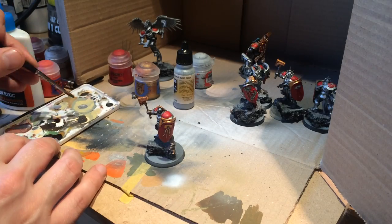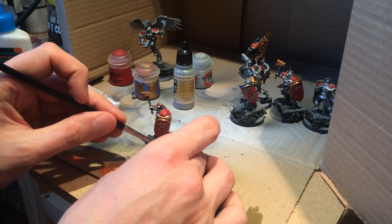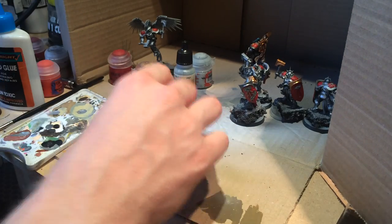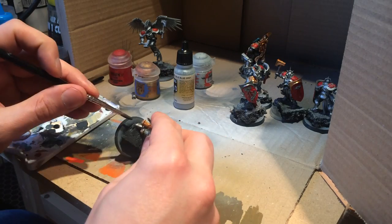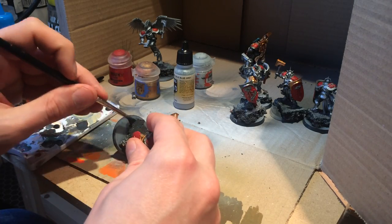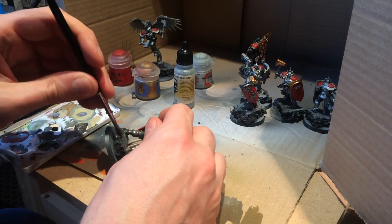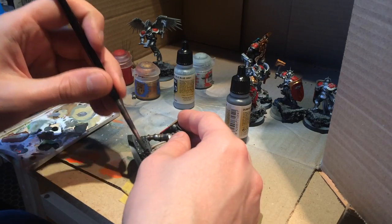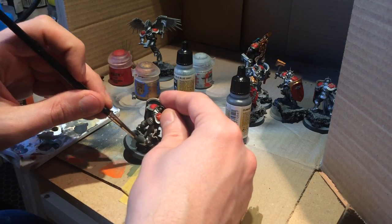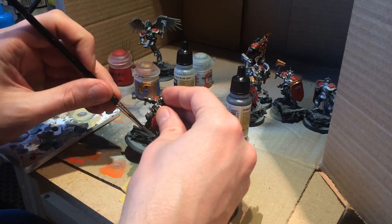Painting a simple lava base. I'm starting off by painting the cork as rock, using a dark grey paint to begin with, which will completely cover all of the cork. I'm using a Vallejo paint here, but I've listed the GW alternative down below.